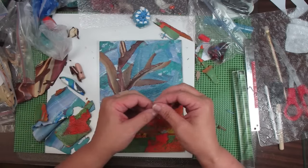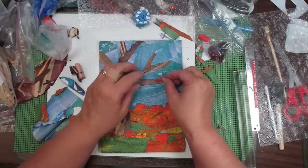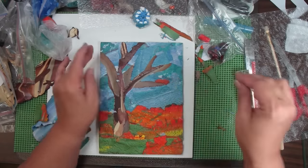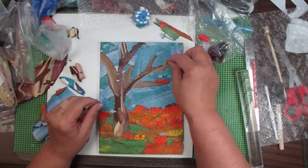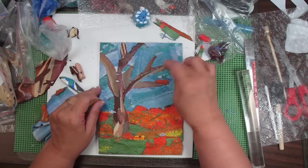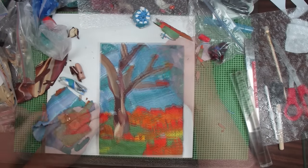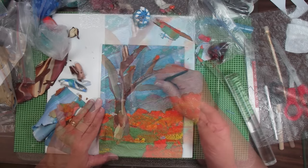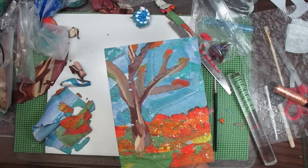Now I decided that the tree looked a little bare — since the leaves are falling I decided to take a little bit of that leaf-colored clay and apply a bit of it to the branches, really just to give a little bit of color and the illusion that there are still a few leaves on the trees. I'm applying it fairly sparingly, and I'm taking one of my tools and putting a little bit of texture to give the appearance of leaves — just putting a little bit of divots in there. I'll go ahead and cover this and get this in the oven.